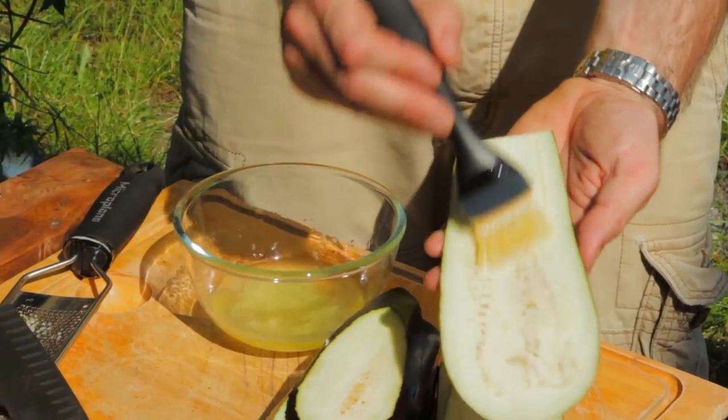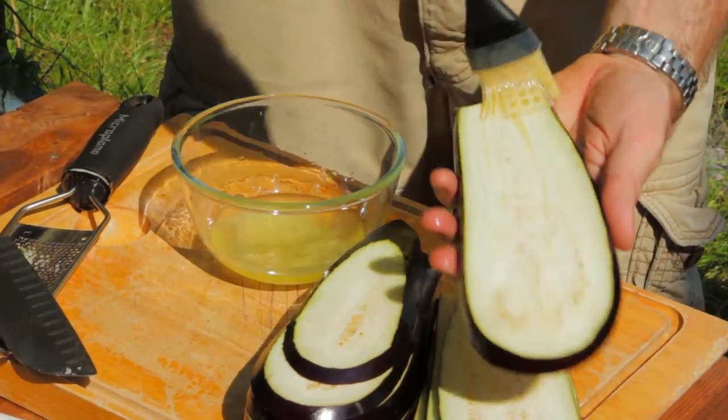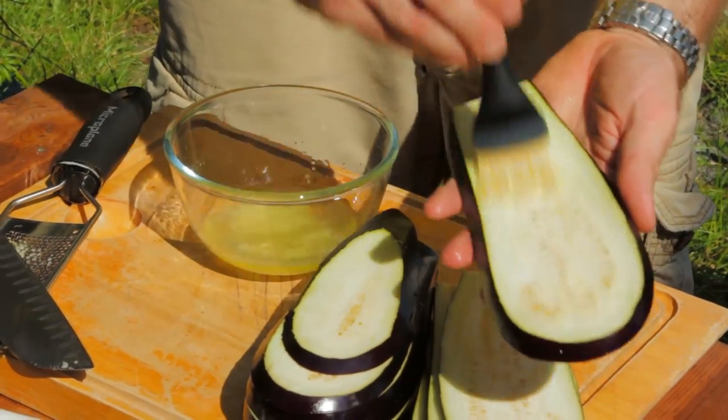Take your aubergine slices and give them a brush with the oil on both sides. As soon as you brush them, straight on the grill. Just keep going until you've got all of your aubergines brushed with oil and on the grill.